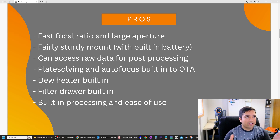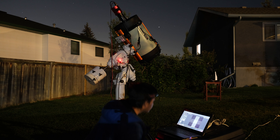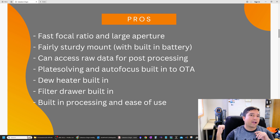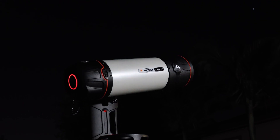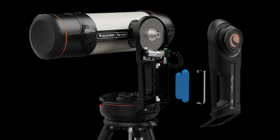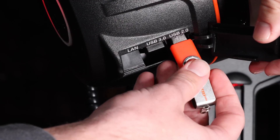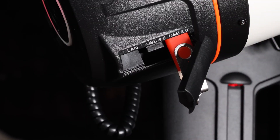The pros I found with this system: the focal ratio is quite fast at f/2.2, similar to my C11 Edge HD Hyperstar. The aperture at 150 millimeters or six inches is the largest I've seen in any automated telescope. The mount is quite sturdy for an optical tube of this size, has a built-in battery that should last the entire night, and you can access the raw data for post-processing — something you cannot easily do with some other automated imaging systems.